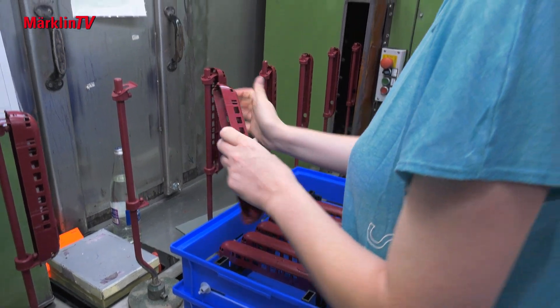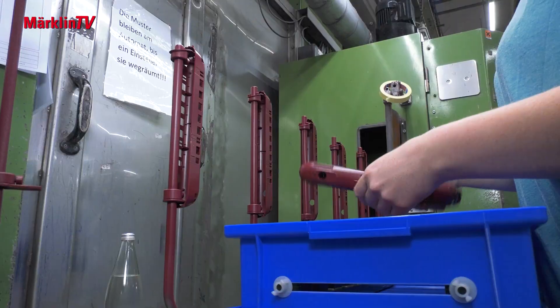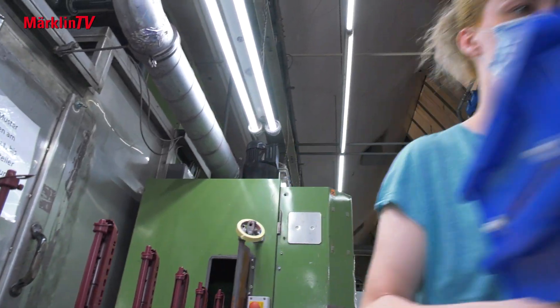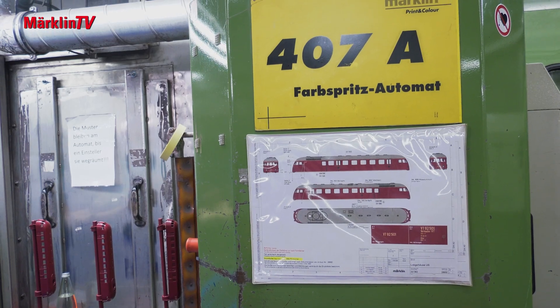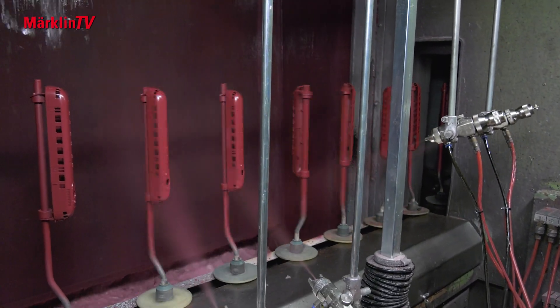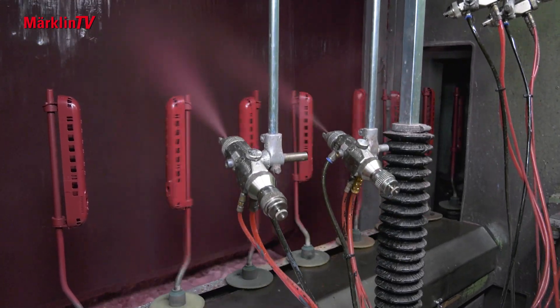After the electroplating department, it is the painting department's turn. First, all the housings are given the basic color — crimson, RAL 3004. In the process the parts are all sent through the spraying machine twice, so that the color coverage turns out perfectly.